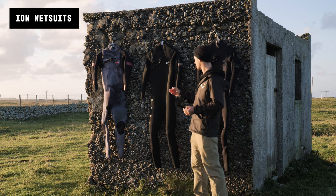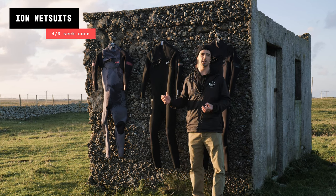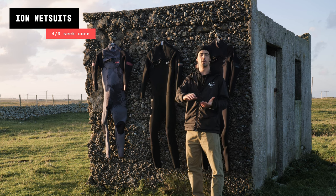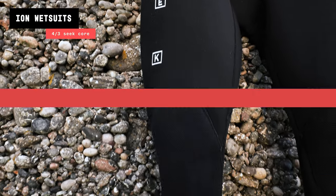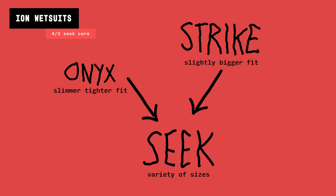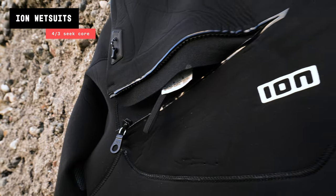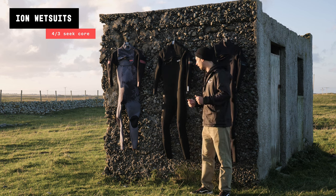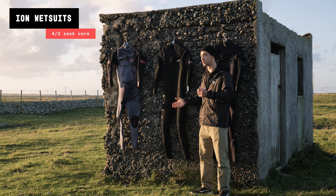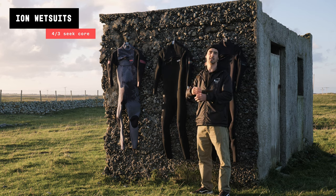Moving on to my 4/3, which is actually a medium. I've been a medium in the ION range for a few years, but recently they've simplified their whole range — all these wetsuits are now in the Seek range, whereas before they were in the Onyx and Strike ranges. Onyx was for slightly skinnier people and Strike for slightly larger guys. I went with medium on the new Seek range and found the legs and arms fit well, but the body was a little too loose.